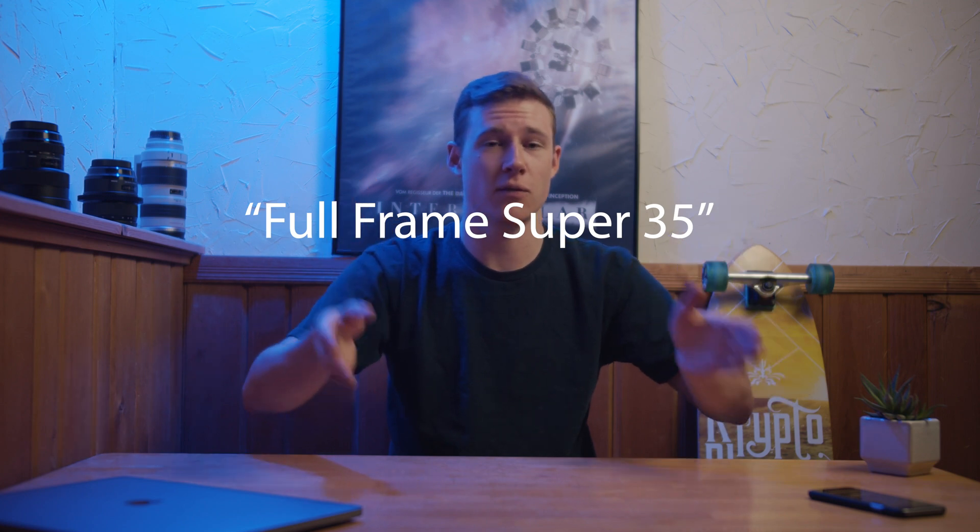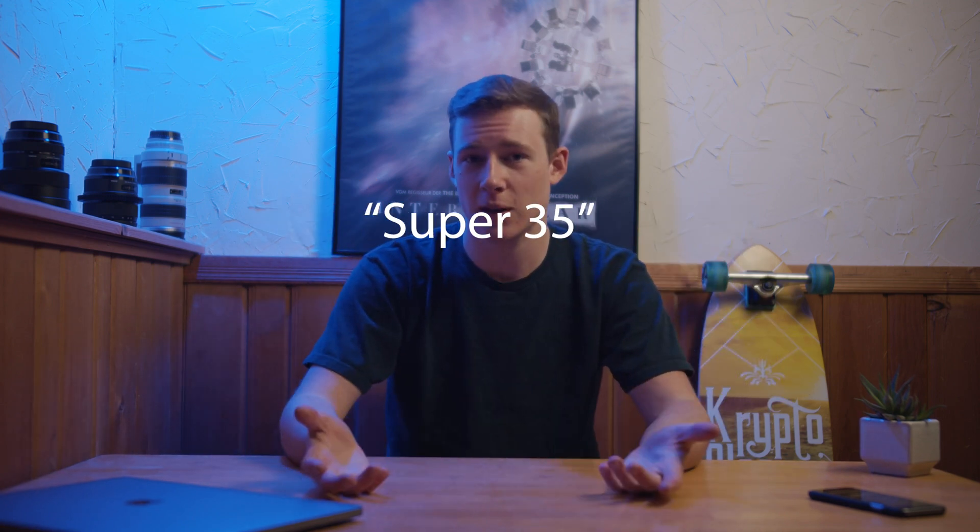Anyway, hopefully this cleared things up. Just a quick video explaining sensor sizes — super simple stuff, but some people get it confused because of full-frame Super 35 versus just Super 35 sensors. Leave a comment below if you learned something today or if you have any questions about sensor sizes — I can help you out in the comments.